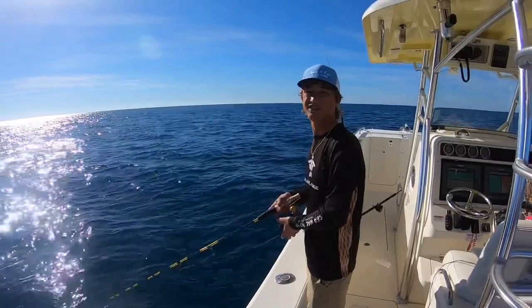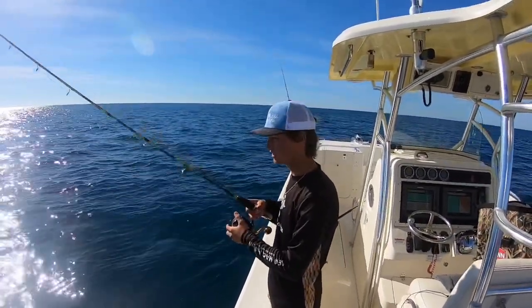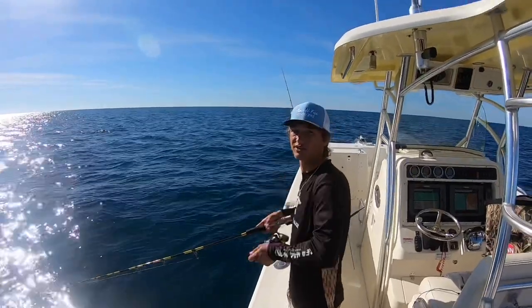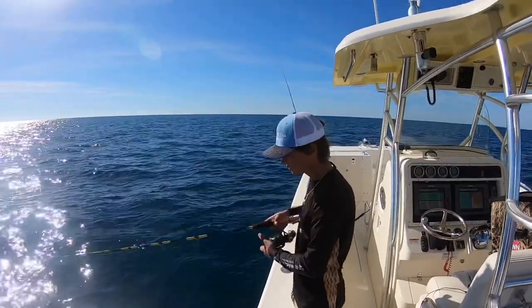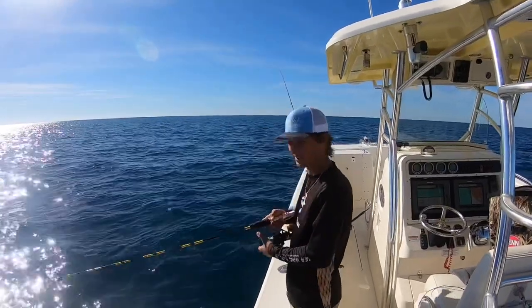When I'm working these Jig Heads, I let it go all the way down to the bottom. And once you hit the bottom, you want to be real aggressive with it — do a bunch of up and down motions and reel at the same time. You'll feel them lock down. I feel like you hit a truck down there.